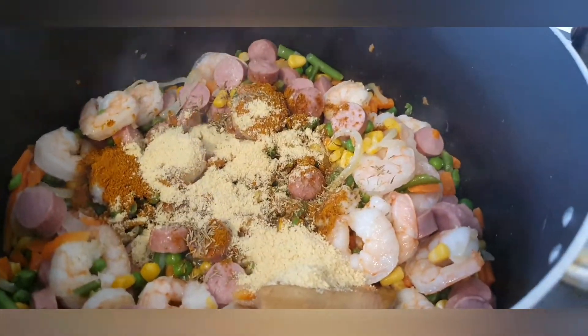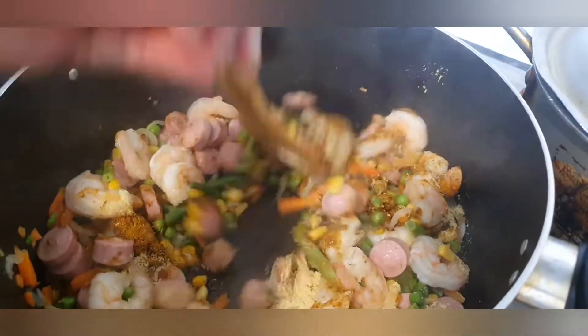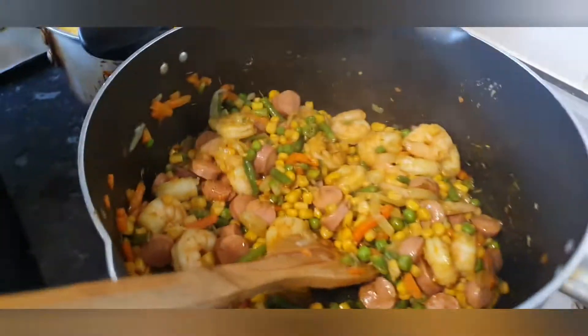I'm going to stir and allow it to fry for another three minutes. Everything is ready now, so I'm going to be adding my rice.